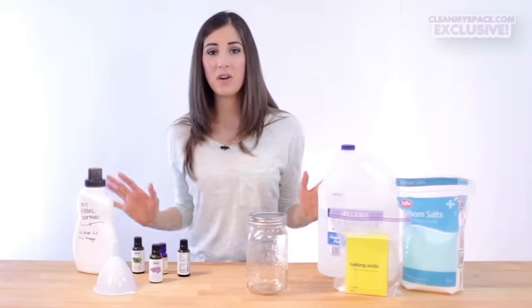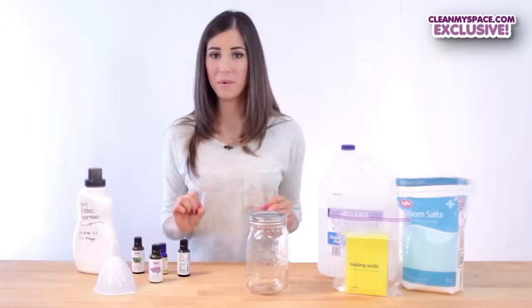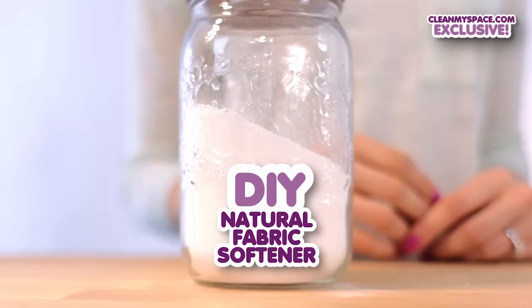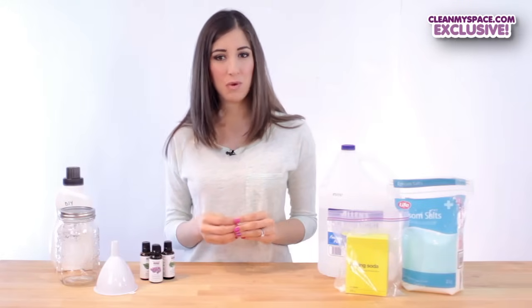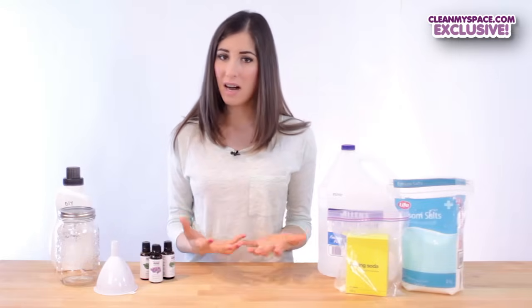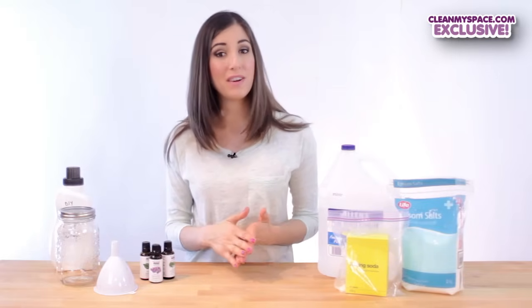For those of you who love making your own stuff, do I have a great recipe or two for you. Fabric softener is designed to remove static cling and soften your clothing so that when it comes out of the dryer, your clothes are fluffier and softer.